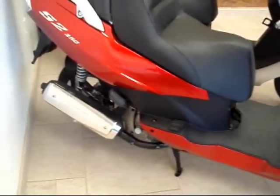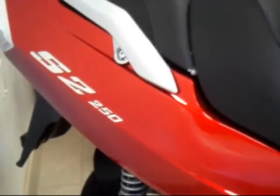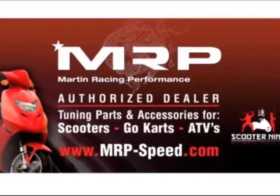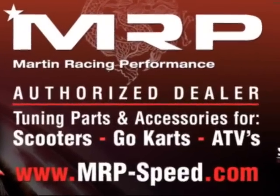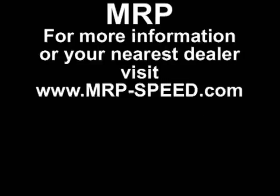Here we have the S250 and this uses a Kymco 250 engine. So make sure to upgrade it to a 300cc with the MRP kit, available now from your local dealer. Make sure to visit us at www.mrp-v.com or give us a call at 305-599-8993 and we'll guide you to your nearest dealer that carries these parts. MRP.